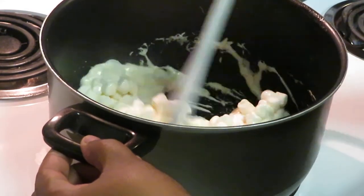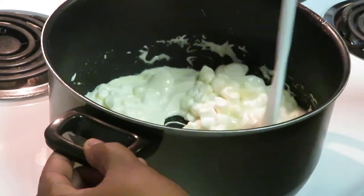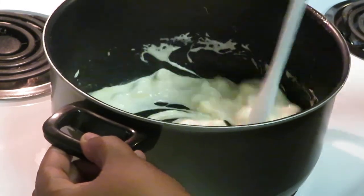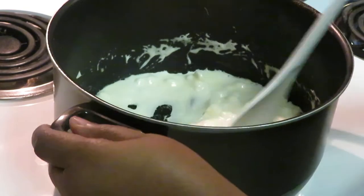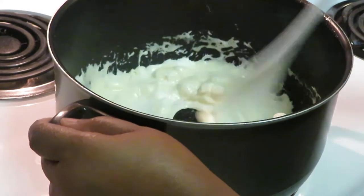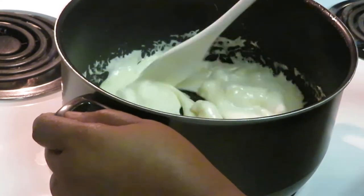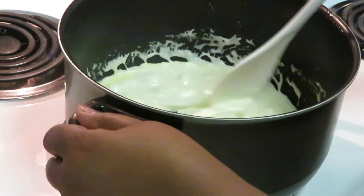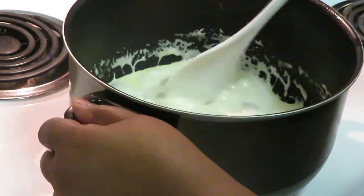Let's get our marshmallows all nice and melted — I love rice krispie treats. Nothing like a homemade rice krispie treat! I like my little plastic spoon I got from Dollar Tree. Make sure you get your marshmallows all nice and melted. Turn the heat down because you don't want to burn your marshmallows — you don't want that burnt marshmallow taste. Been there and done that — that's nasty.